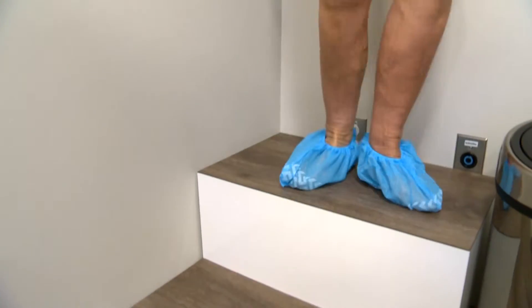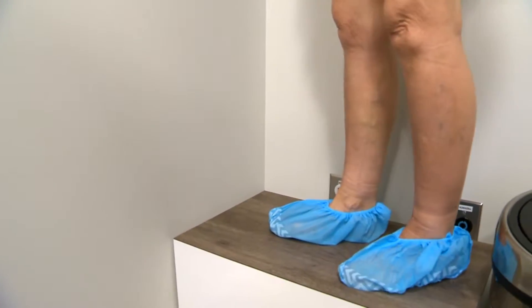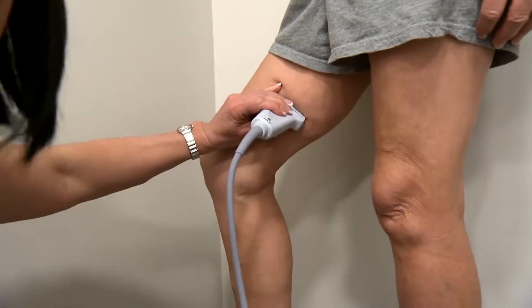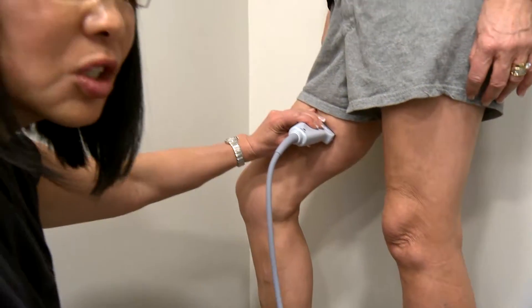This is a demonstration of ultrasound-guided foam sclerotherapy to treat this patient's large bulging veins. We look for the highest source of pressure causing the visible varicose veins. This is best done using an ultrasound to look at the underlying veins that may be the cause of the problem.